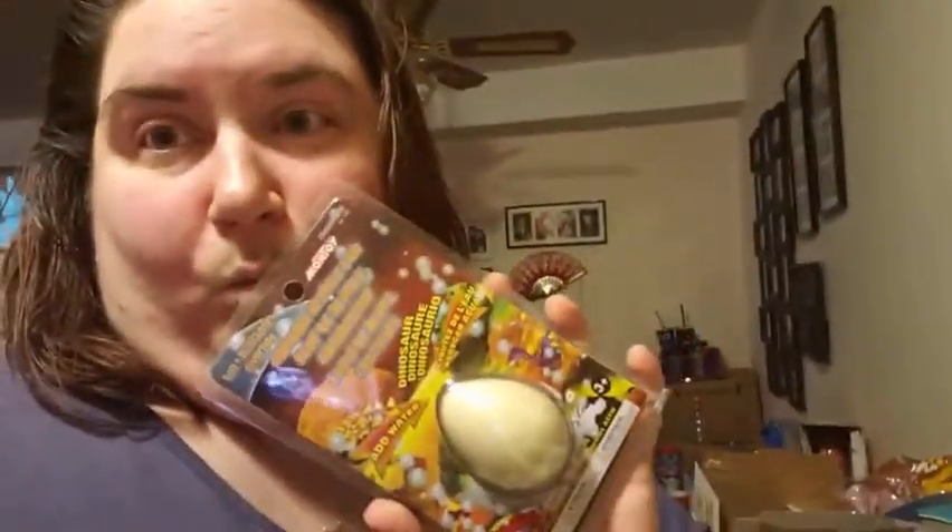We're going to grow some more pets. These ones are reptile eggs. Let's go fill these cups.